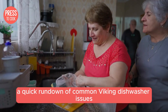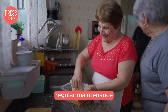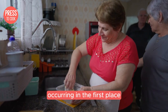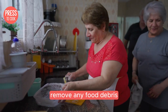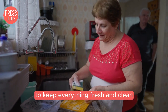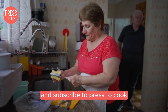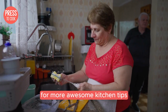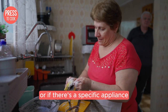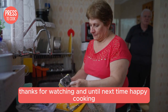And there you have it folks — a quick rundown of common Viking dishwasher issues and their solutions. Remember, regular maintenance can go a long way in preventing these problems. Clean the filter regularly, remove any food debris, and run an empty cycle with a cup of vinegar to keep everything fresh and clean. If you found this video helpful, give it a thumbs up and subscribe to Press2Cook for more awesome kitchen tips. Drop a comment below if you have questions or if there's a specific appliance you'd like us to troubleshoot next. Thanks for watching, and until next time, happy cooking!